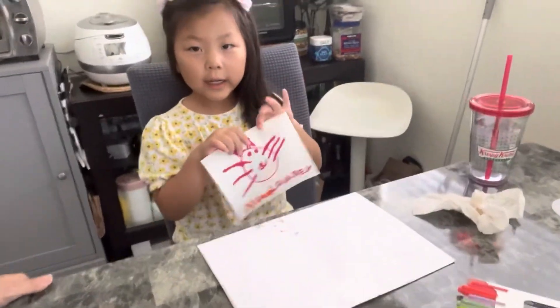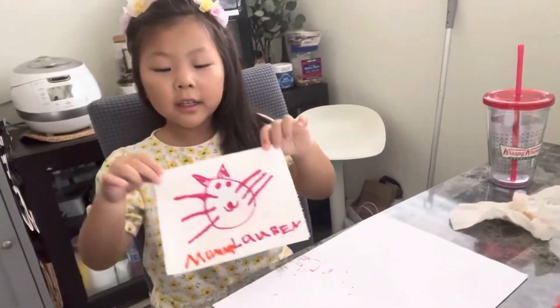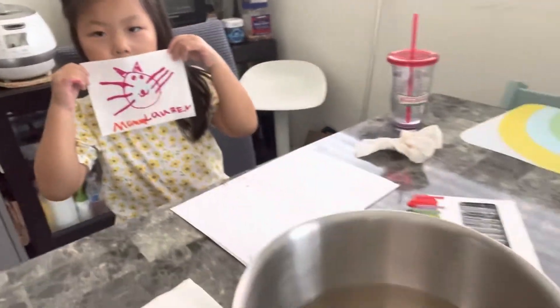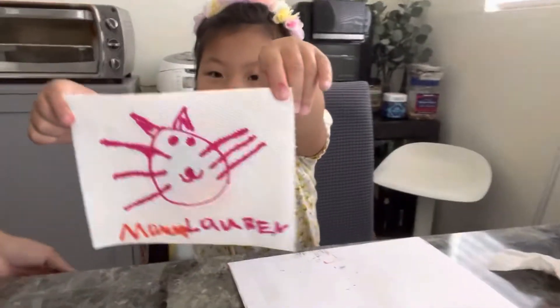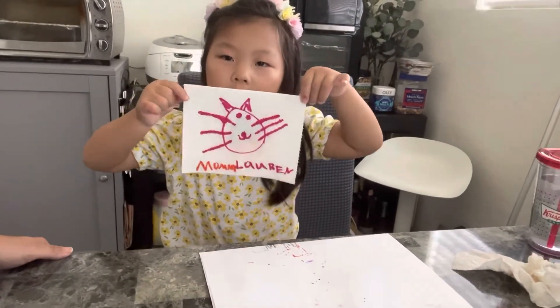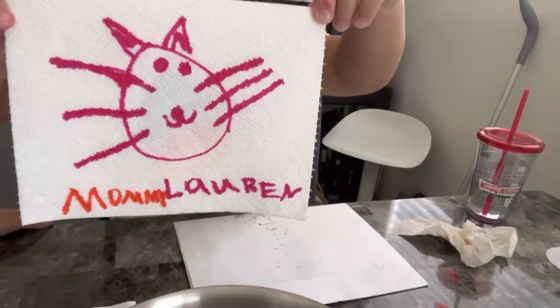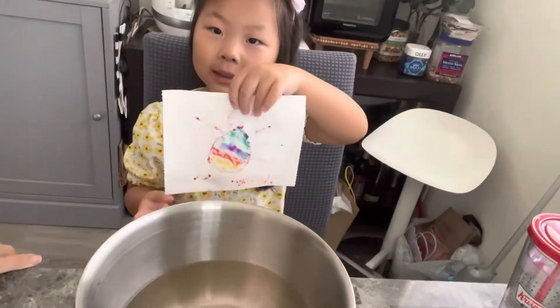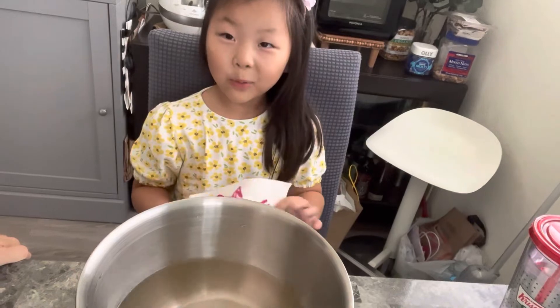This is another drawing from the activity and this one is different than the house. This one says my name and mommy's name. Put it in the water now? Yeah! And the back has rainbow — let's see how it works.